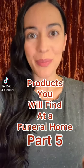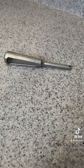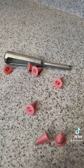Products you will find at a funeral home, part 5. This is a trocar applicator, and these are trocar buttons.